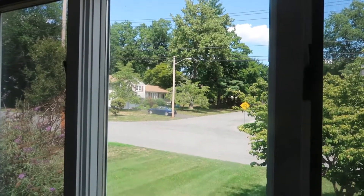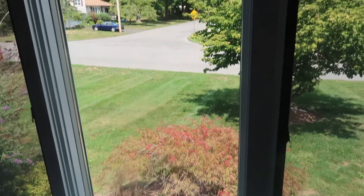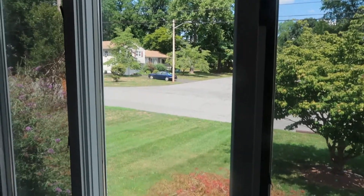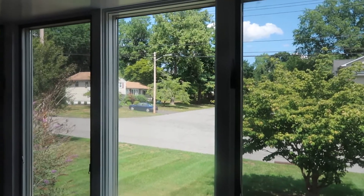I am seriously amazed — this window is crystal clear. I cannot believe how well this works. I'm definitely going to be using this for all my windows and glass. It's amazing, there are no streaks.